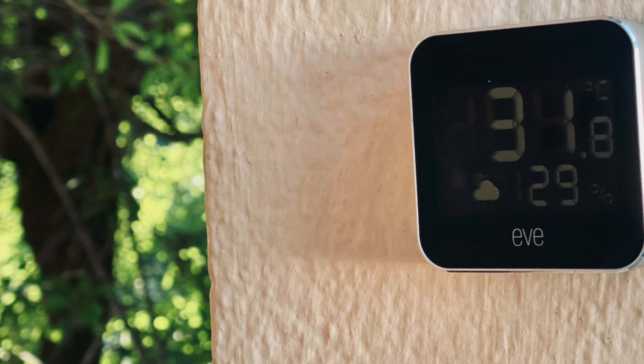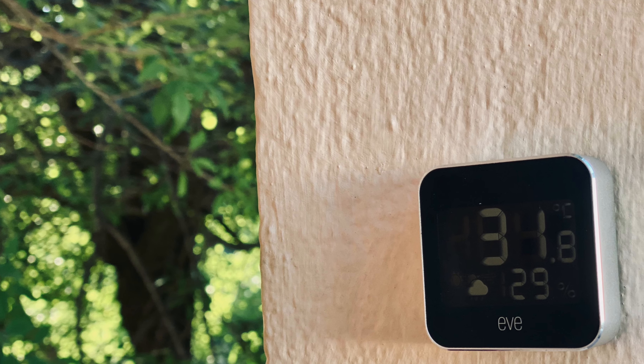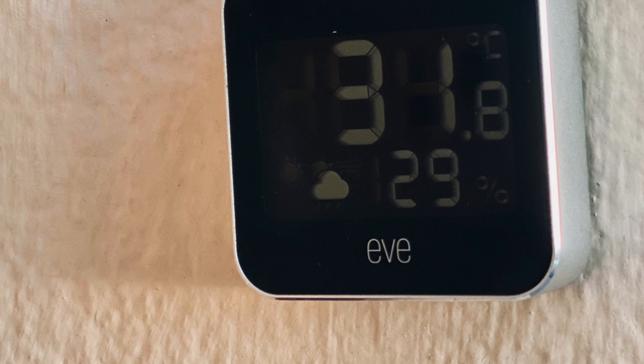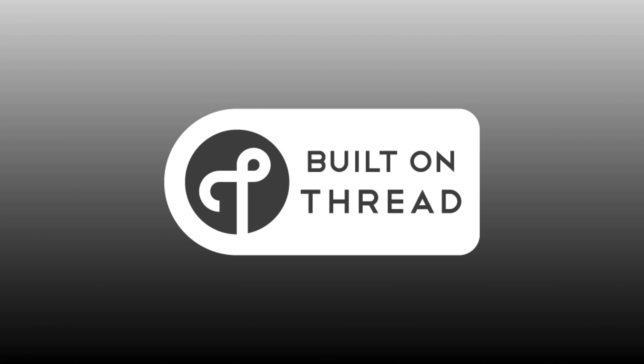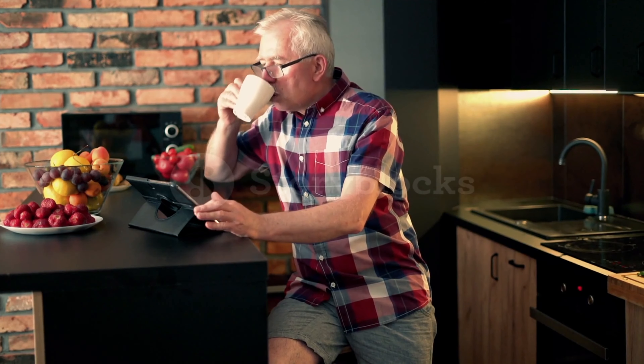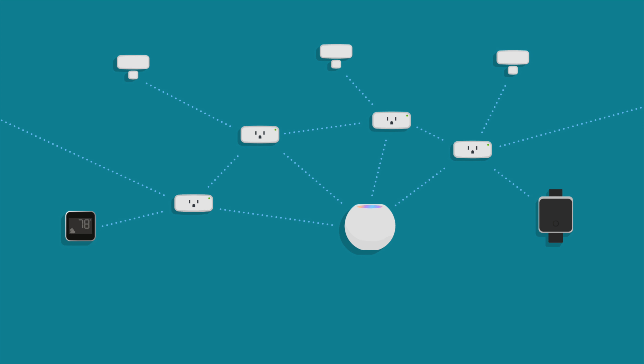I also really like the e-ink display — not so much the display itself since I can't really see it, but the fact that it can fit the temperature, humidity, and the 12-hour current weather trend on the same screen. This is a huge improvement over the first-gen Eve Weather, which had no display at all, and this one definitely wins some wife and mother-in-law points. Going back to Thread, the Eve Weather is the perfect application for this protocol because it's intended to be used outdoors, where you might not have a home hub within Bluetooth range, and even a fairly minimal Thread network should get you the coverage you need.